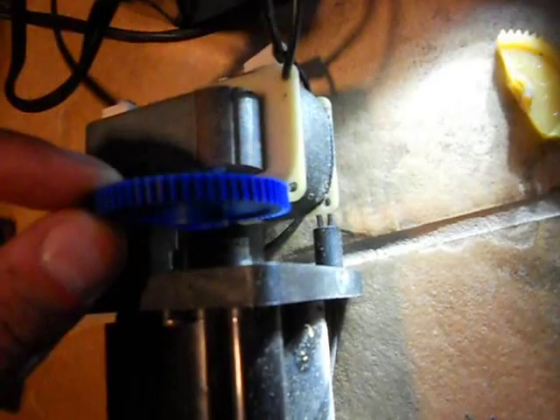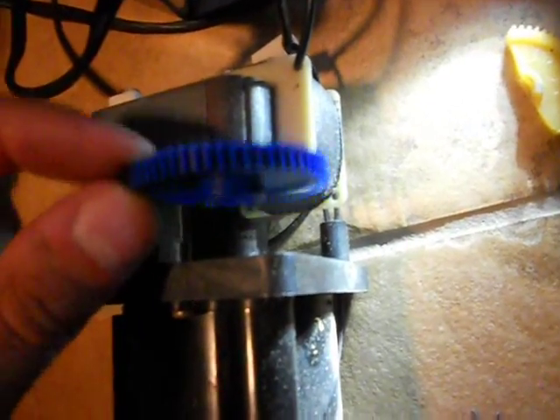The old gear is kind of waxy — there's just some plastic from aging. This new gear is more of a hard plastic. Whoever made this probably just copied it with a little CNC machine, taking the dimensions of the original. But let's go put this gear on and see if we can get this thing sharpening pencils again — maybe a finger or two.